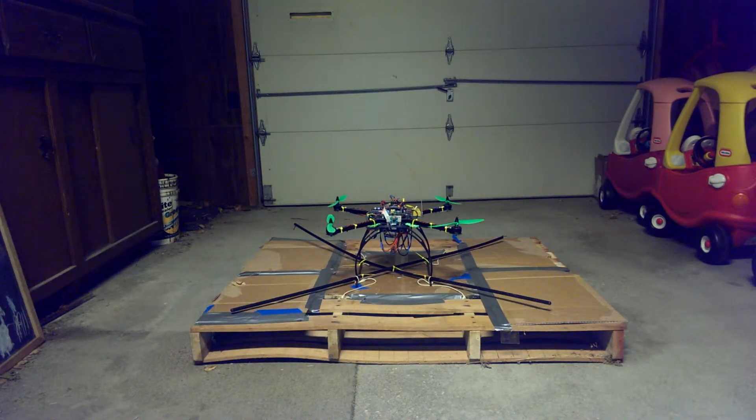This is a tethered flight stabilization test of the Drogon quadcopter. It's the first round of testing that I've seen decent performance from with the algorithm. So let's see how it does.